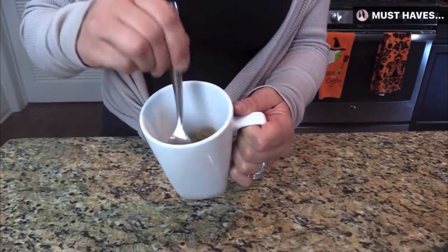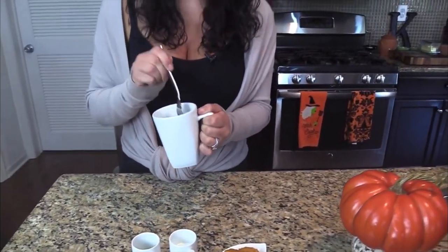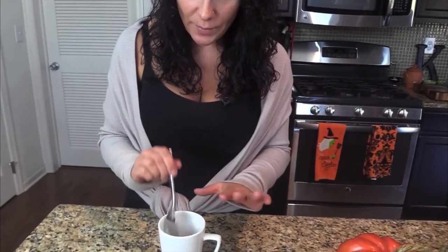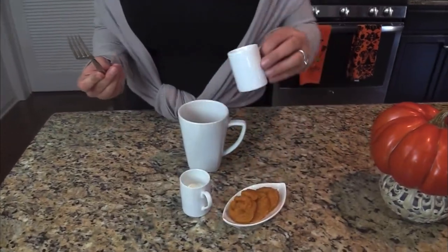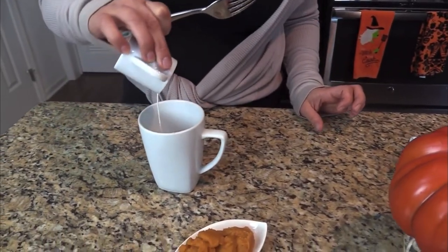You can already smell the pumpkin pie spice and I'm already ready to eat this — there's nothing better than cinnamon, nutmeg, and everything that makes up a good pumpkin pie spice. You can make it yourself or buy it premixed for a couple bucks. Now that all the dry ingredients are mixed, I'm going to add the wet ingredients — vegetable oil going in first, then the half and half.